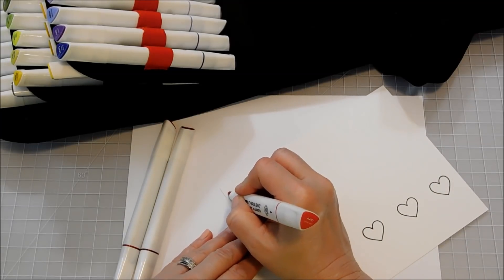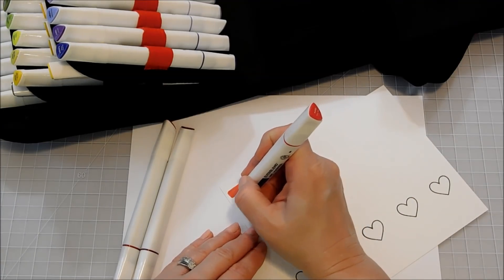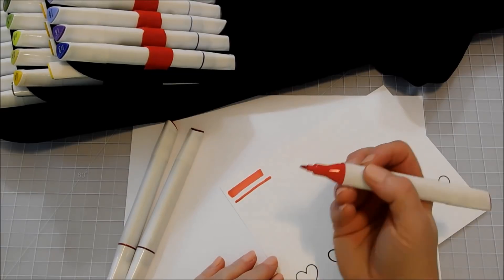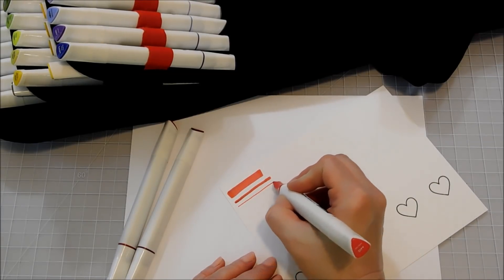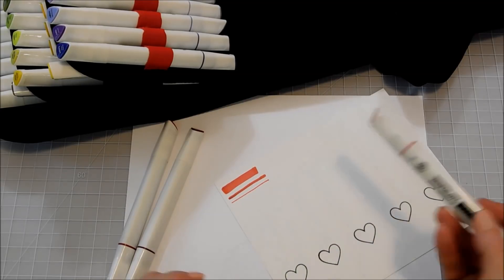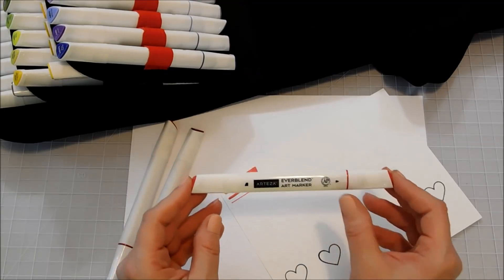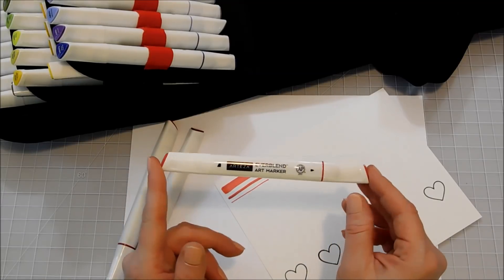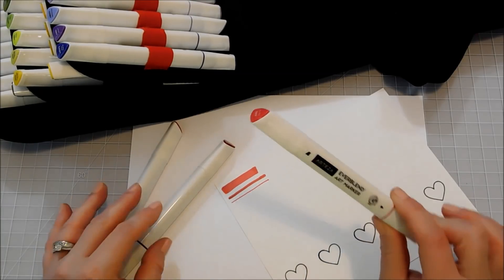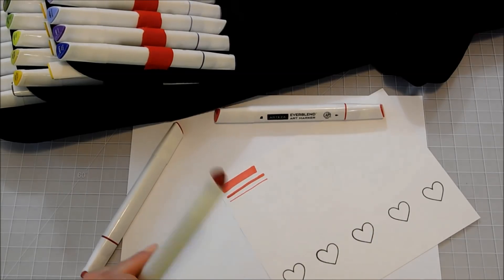I'm going to show how the tips perform — here's the chisel tip from the wide side, and then the narrow side, and then the bullet tip. You can make a very narrow line with the bullet tip. I really want more markers with a bullet tip. I do like the brush tips, but if I had my choice I would have a brush and a bullet rather than a chisel and a bullet. Even Copic markers have a brush and a chisel, so a bullet and a brush would be ideal.